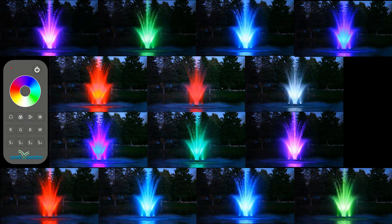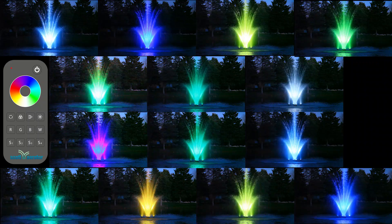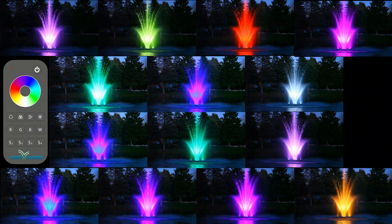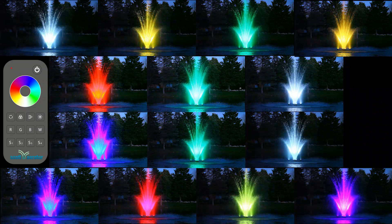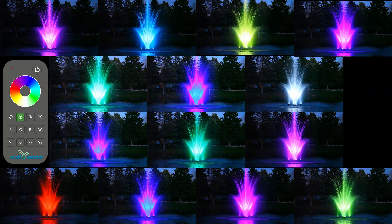Short pressing the spectrum button cycles through the dynamic color changing modes. If you want to activate the dynamic color changing mode cycle, long press the spectrum button for 2 seconds.